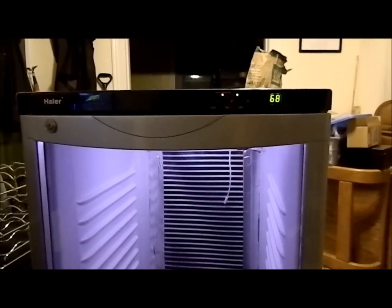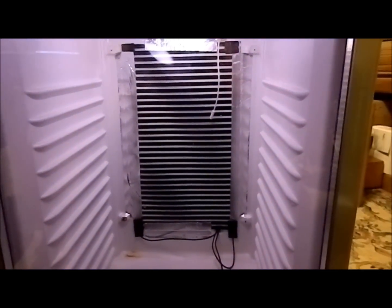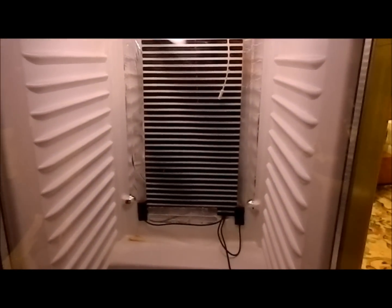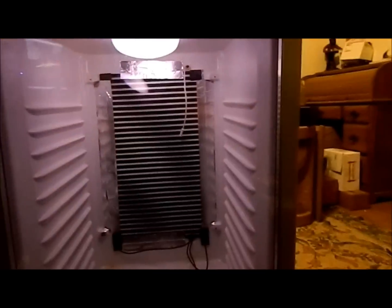All right, hey guys. Just putting some more touches on the incubator. Heat tape is installed — one strip of 12-inch, the new stuff with the new connectors. I've plugged it in; I don't have a thermostat on it right now, not going to let it run too long. I just want to see as it heats up a little bit if that thermometer goes up. It's actually already climbed up a degree in there.